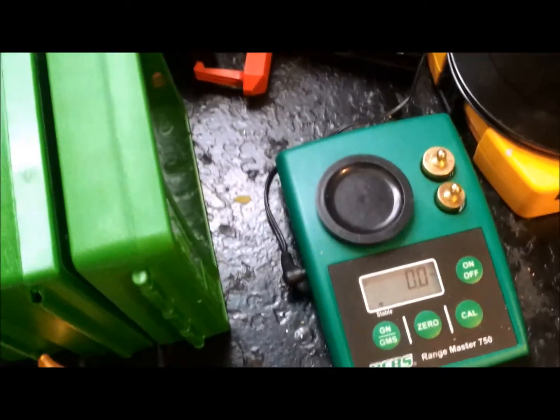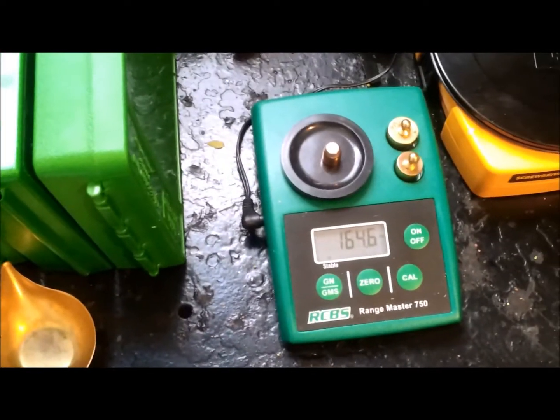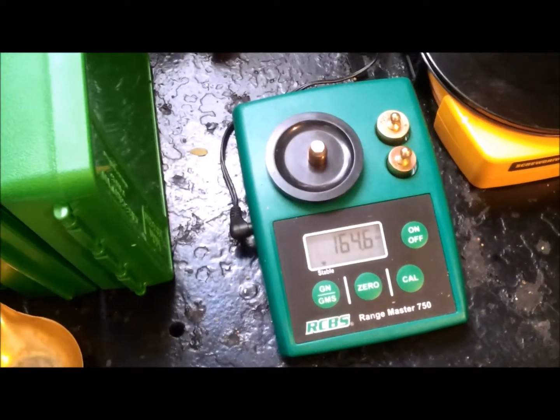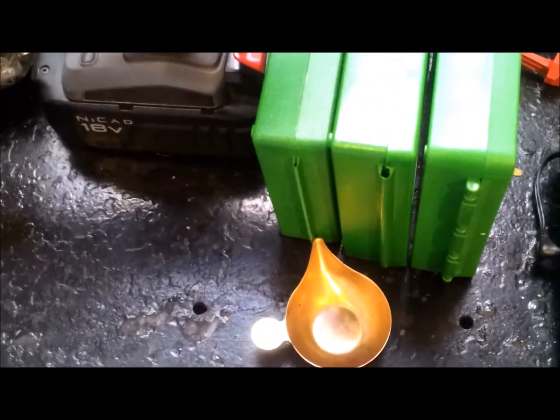First I'm gonna weigh these five bullets and see what the general weight is for each one. The readings are: 165.4, 164.5, 164.6, 165.3, and 165.1 grains.